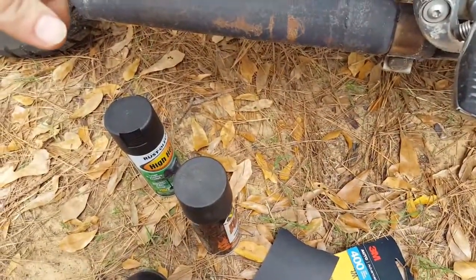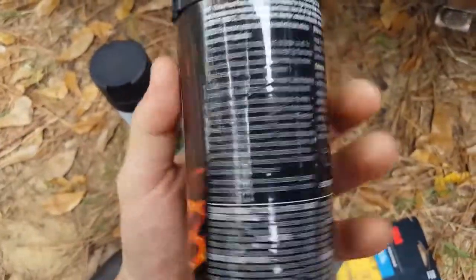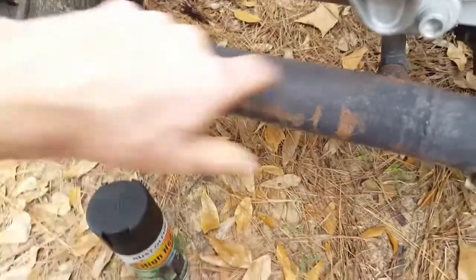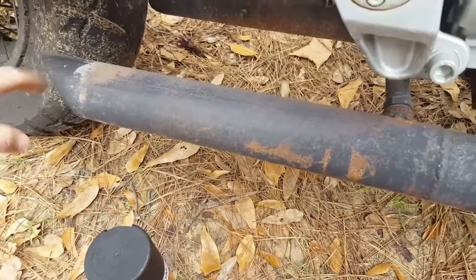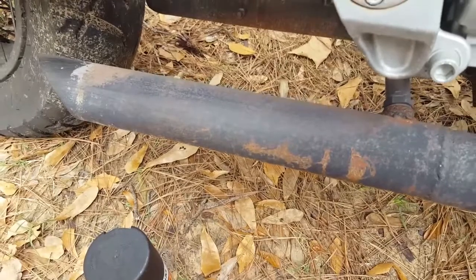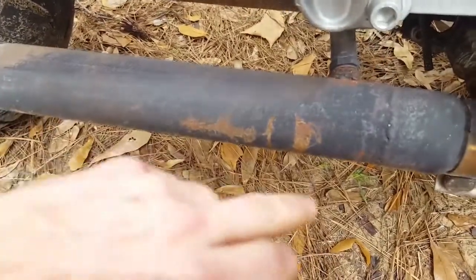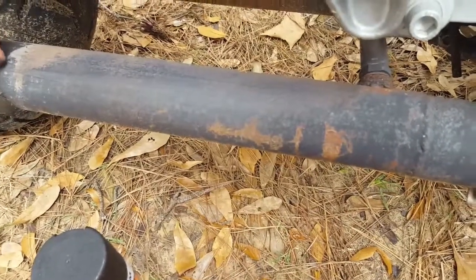You do have to bake the VHT on. Some people put it in an oven. Another method is to spray it on, heat up your pipes, let it cool down, then spray another coat, heat it up again, and let it cool down. That's how you bake it on, and that's what I've done in the past.